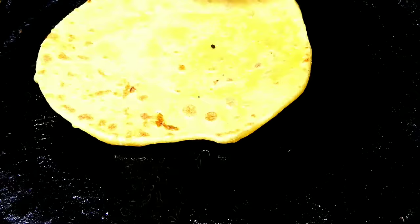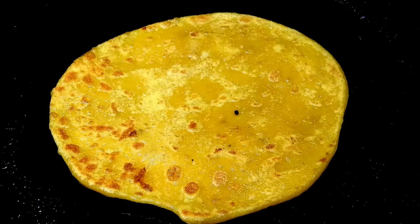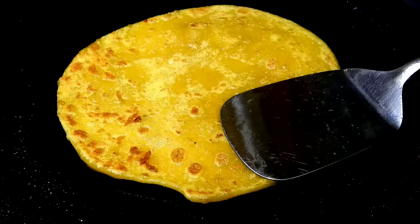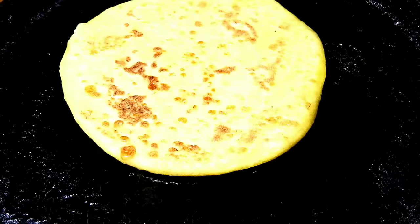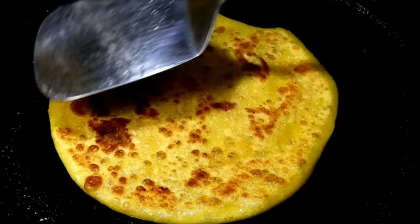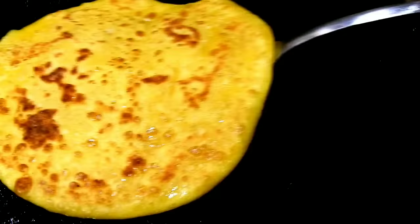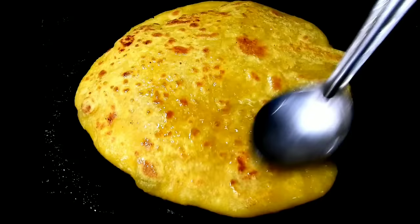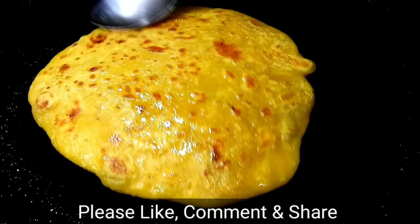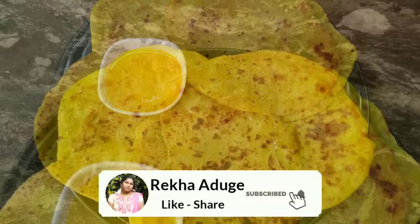Use this recipe for all recipes. You can check the recipes already. Here on the base you need to turn on the plate. Place it in one place and check all the recipes. If you like, please like, share, and subscribe to this channel.